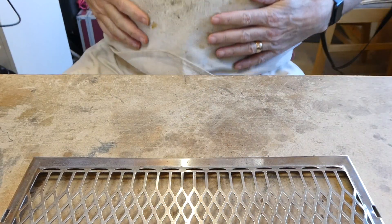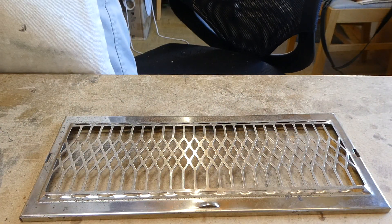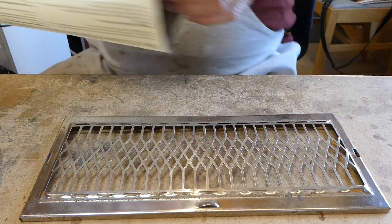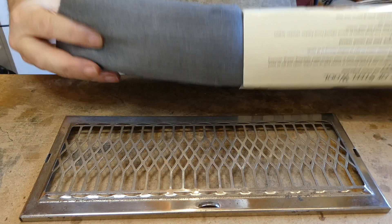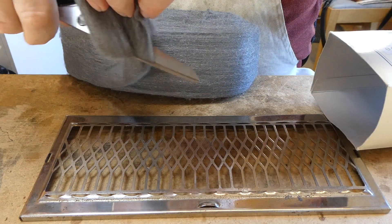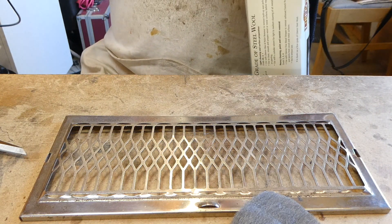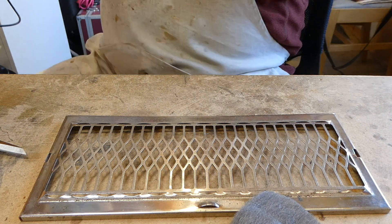Clean up the pitting and a small amount of rust on the front. Use some 4-0 grey wire wool — I think I got mine from Axminster Tools.